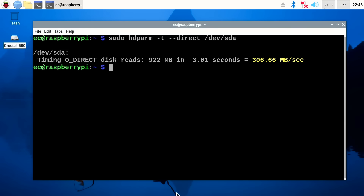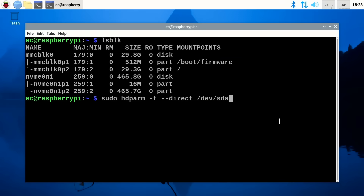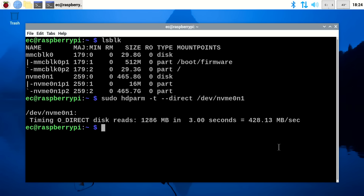Now back in real time, we change the device from sda to nvme0n1 and run the hdparm test at PCIe 2.0 speeds. The result: 428 megabytes per second. That's pretty good — already significantly faster than the USB 3 connection.